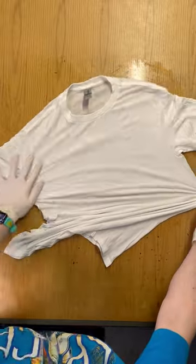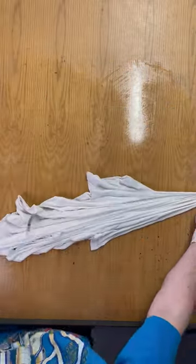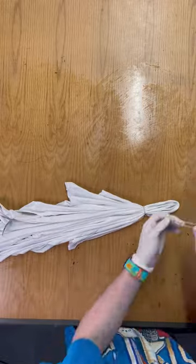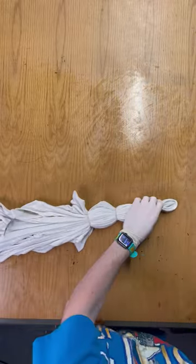First, you lay out your shirt nice and flat, and then around the rib cage area, you're going to start pulling to the side, making nice, large folds. If you have to get in there with your fingers and manipulate the folds to be more crisp, then do that.